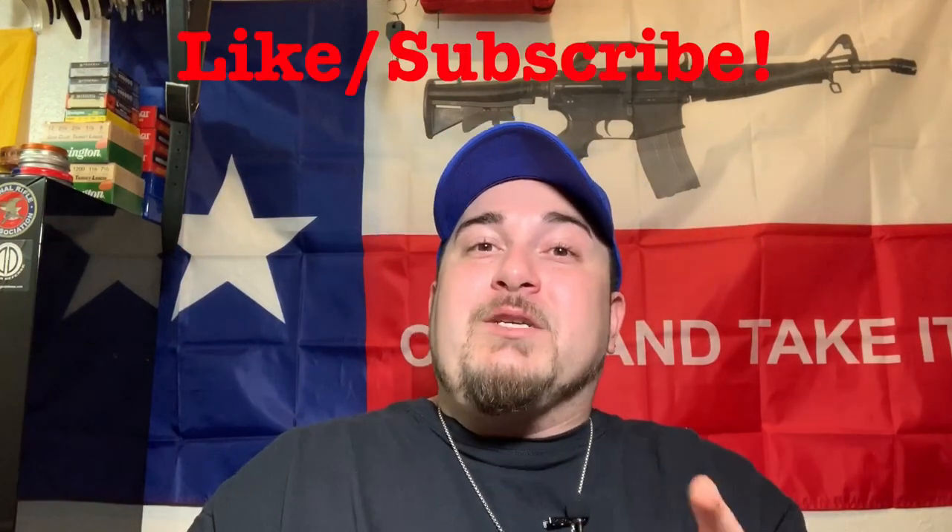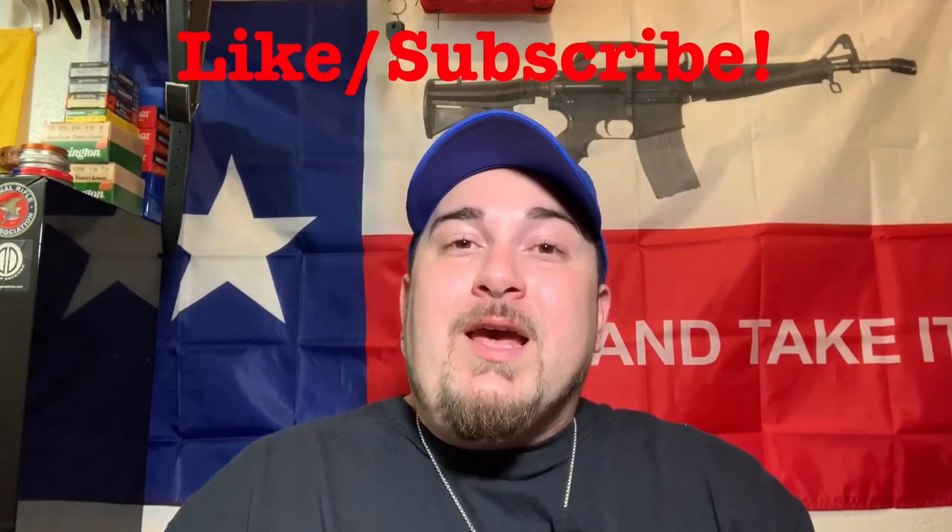What's going on folks, Tactical Bartender here. Welcome back to the channel. And if you're new to the channel, welcome. I hope you find some great value in this video and any of the videos for that matter. Consider liking this video, subscribing to the channel, and hitting that bell icon to receive future notifications for when I upload.